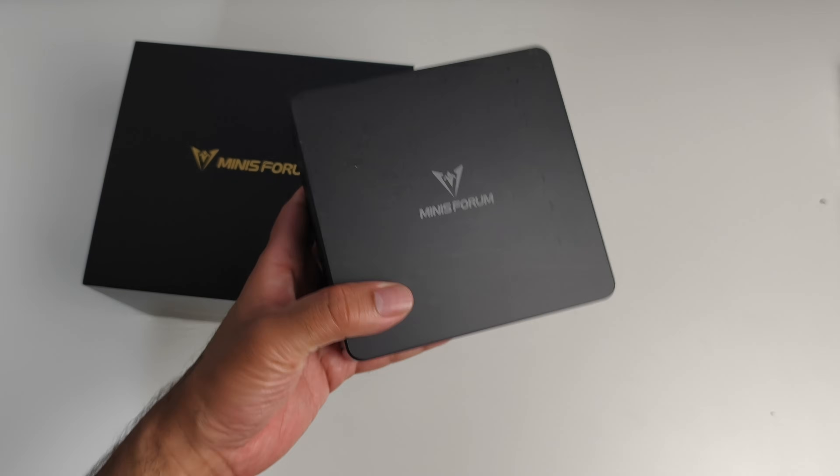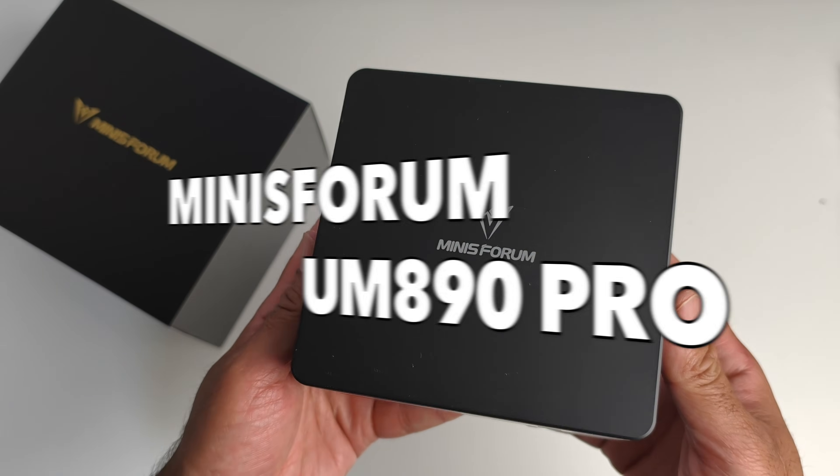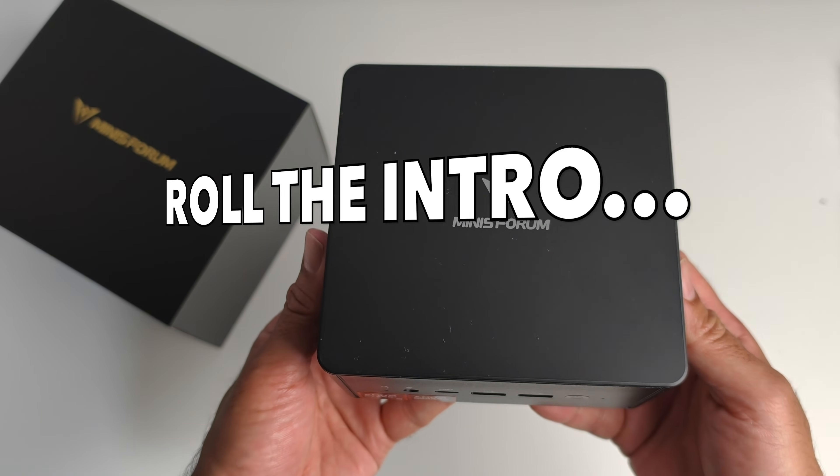What's up guys, today I got my hands on another new exciting powerful mini PC from Minisforum — this is the UM890 Pro.